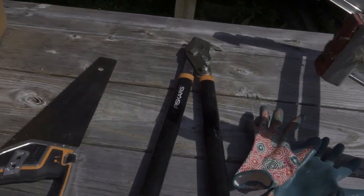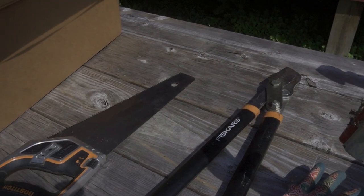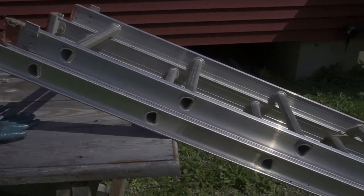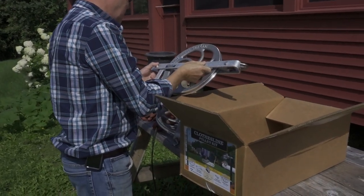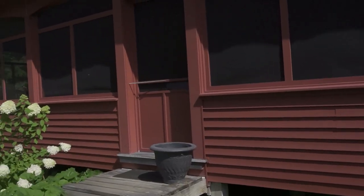We're also going to need loppers to get the branches out of the tree that we're hooking to, and possibly a saw, some gloves, and a really long ladder. So Joe is going to dig everything out and we're just going to familiarize ourselves with everything here. Let me show you where we're going to hook this up.